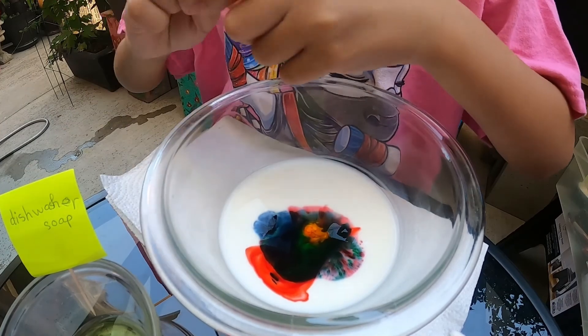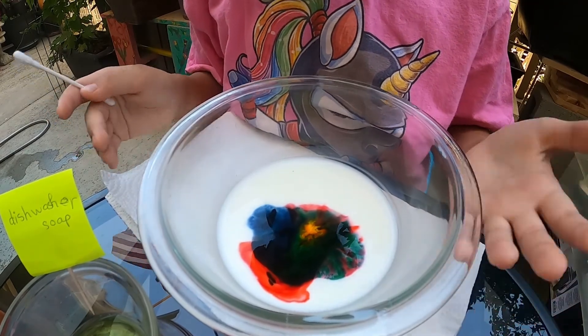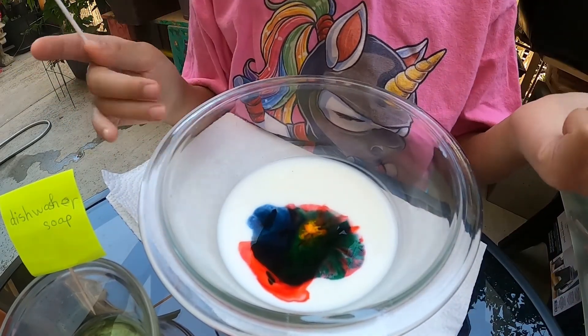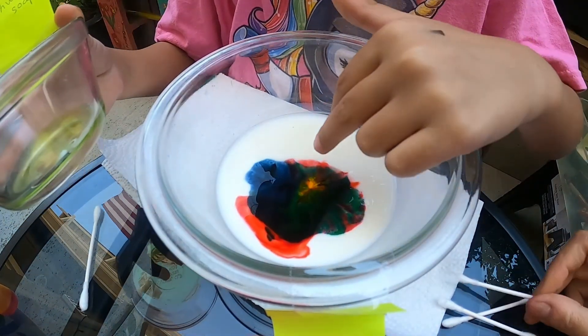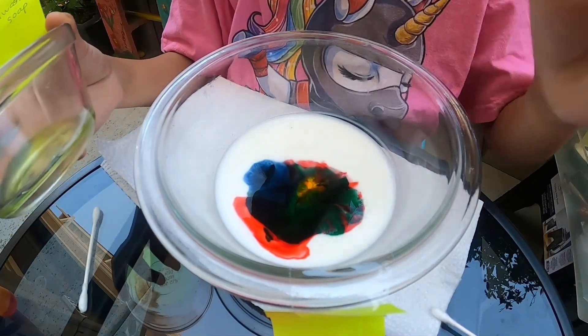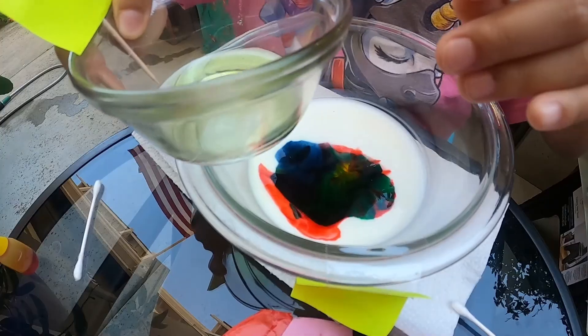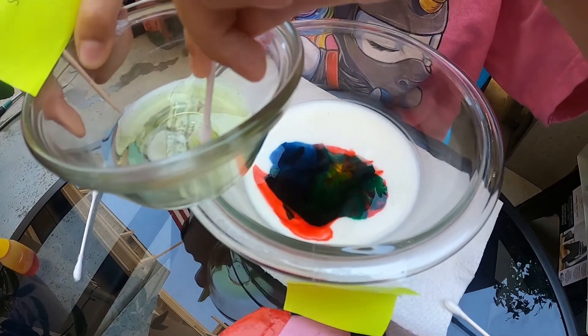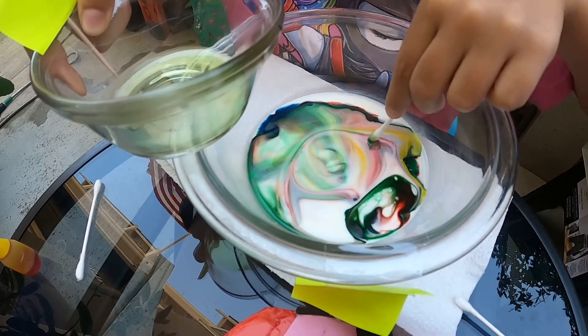This is where we need dishwasher soap. Right now nothing's happening — the color is just spreading like it does on paper. But when we put dishwasher soap, it makes the fat move. So we use a Q-tip, dip it into the soap, and then dip it in — oh my gosh! What is happening? This is cool!